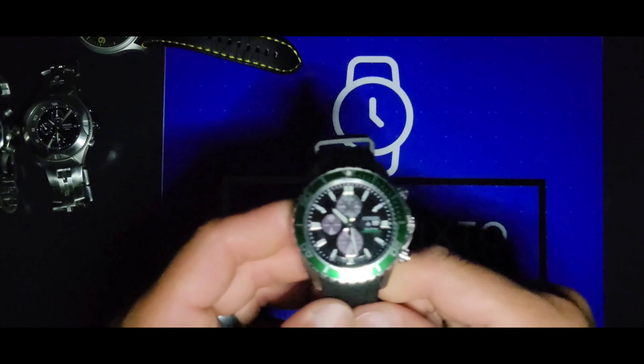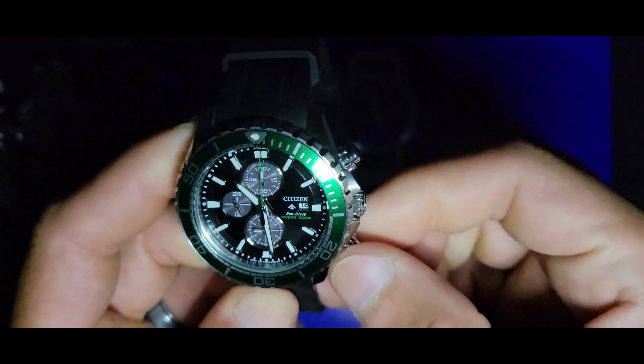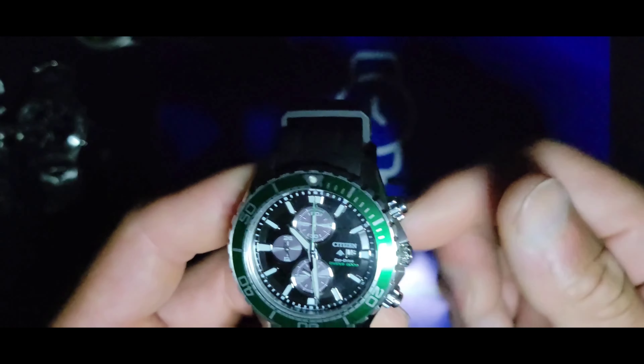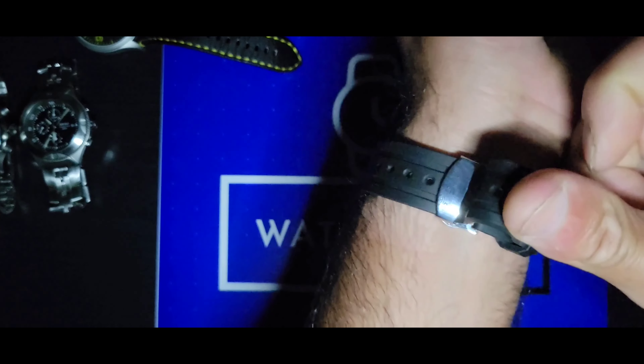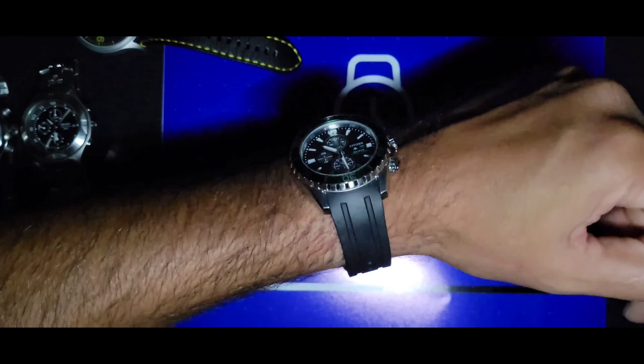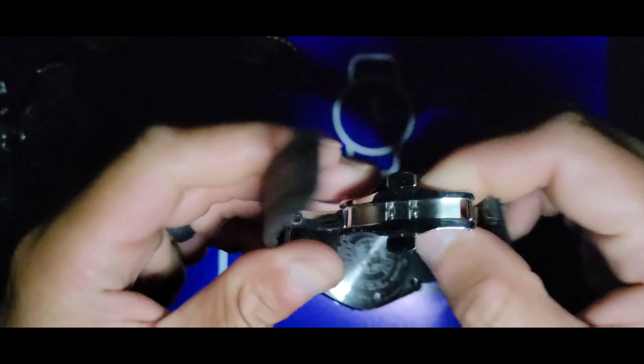Next is another Citizen Eco-Drive — reference CA0715-03E. It's a quote-unquote professional diver chronograph. The crowns are screwed down, so right there alone this watch is already beating the Swatch. I put it on a different deployment — the original came with a tang buckle. I had two strap keepers and one keeps floating away, but here it is.